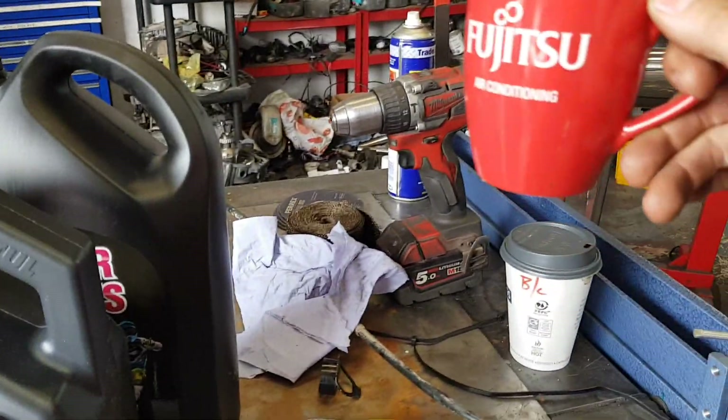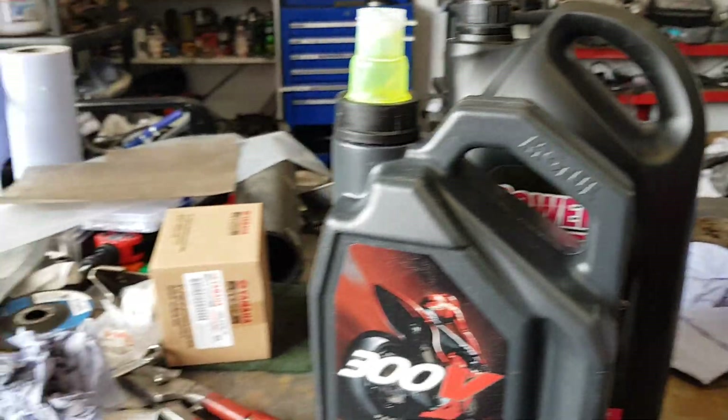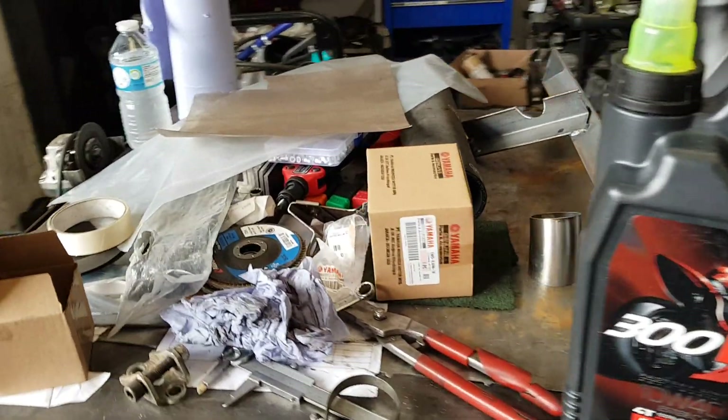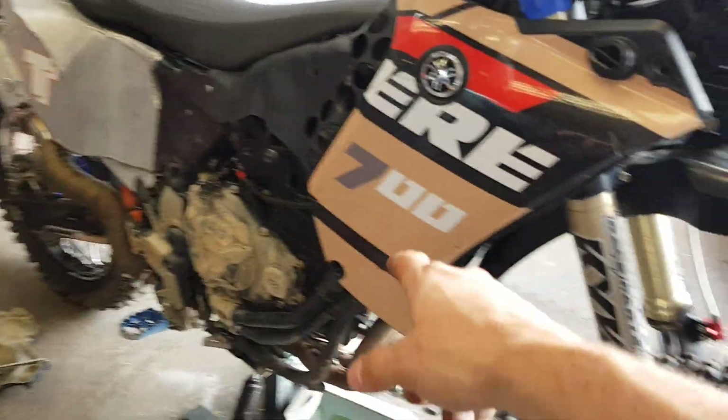Good morning - we do have a coffee finally. Excuse me for the mess, I was working on the bike last night and I've been tidying up. Anyway, back to it - I'm gonna show you something interesting here.